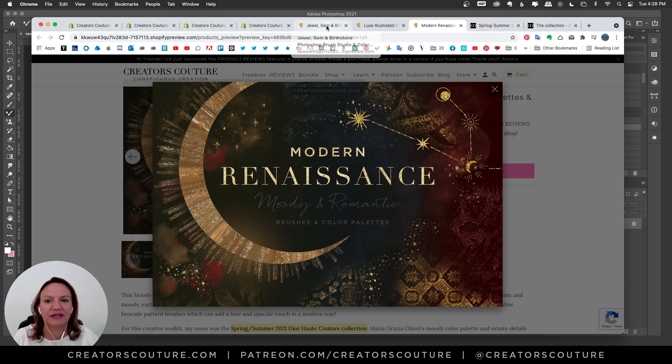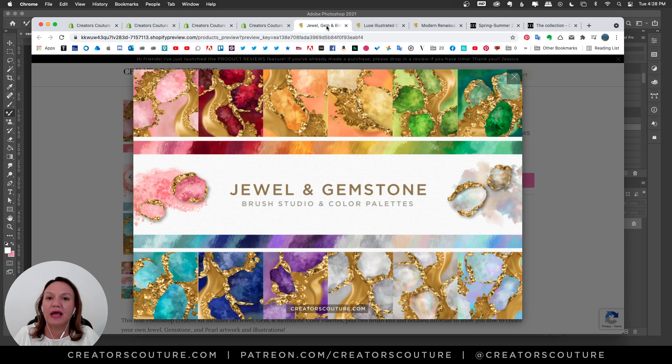Before I get into that, I want to share a couple announcements. I've just released my jewel and gemstone brush studio and color palettes. Previously these were available just to my Patreon, but now they're available for sale on my website. You can have all of the color palettes and the brushes that I use to create these amazing jewels.